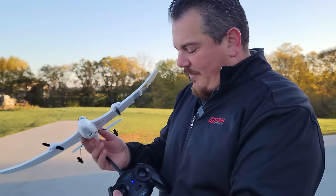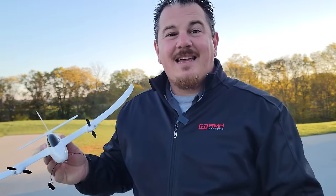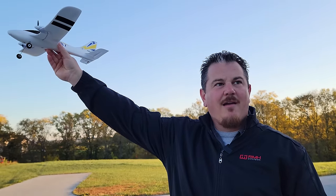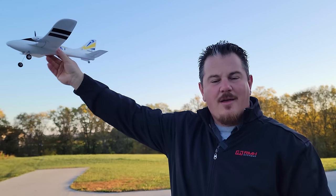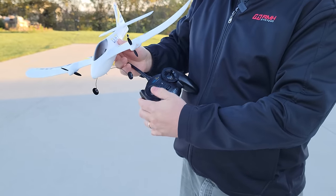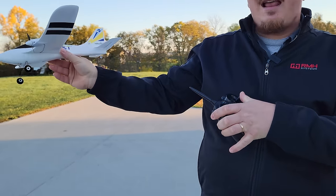The good news is, when you have a plane with auto-leveling, all you have to do is basically press the throttle stick up and it'll glide into the air. And then don't use the left stick for yaw like you might expect on a Mode 2 transmitter - on this three-channel, the control is over here and acts like an aileron.